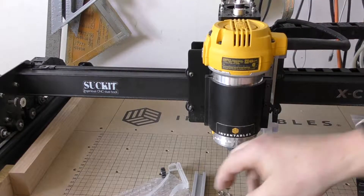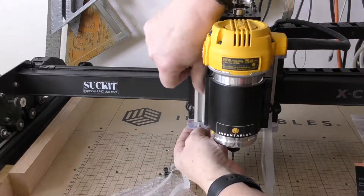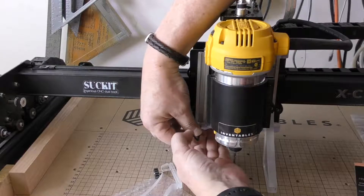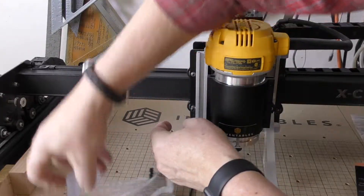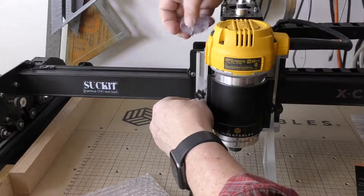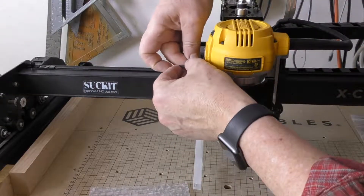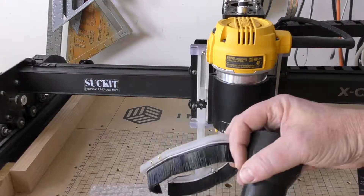Now do the same thing on the other side — take this one, slide it in, get the bracket in place, and tighten it down. Then take the top bracket, slide this piece in — don't forget to slide that in — put the top bracket on, and tighten it down with the allen head hex key. At this point we're pretty much done.